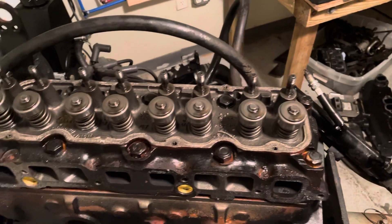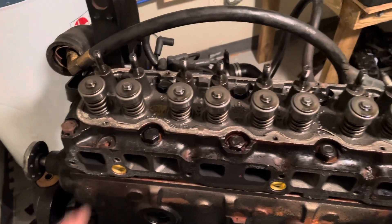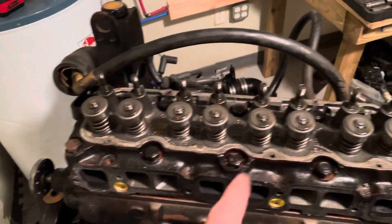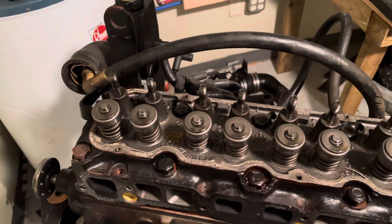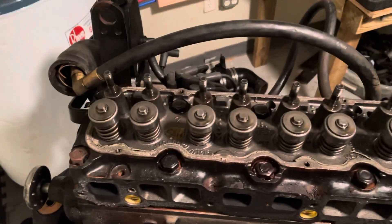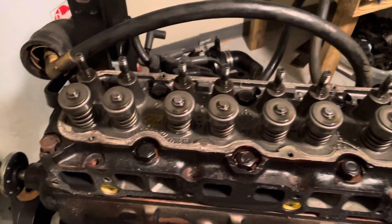The head is ready to be unbolted and we're going to take this head off. You unbolt it in the opposite pattern that you tighten. I believe it's one, two... I'll have to find out what that is — I don't have the pattern memorized. But when I take the cylinder head off, you have to follow the pattern.